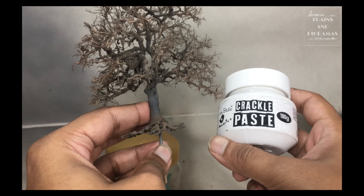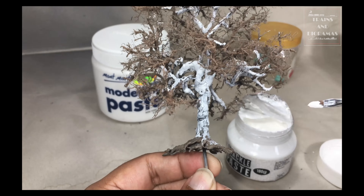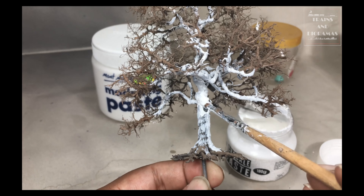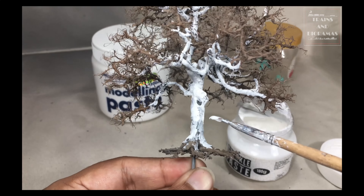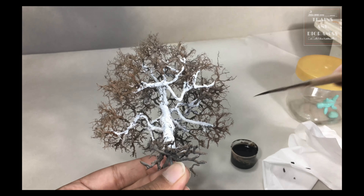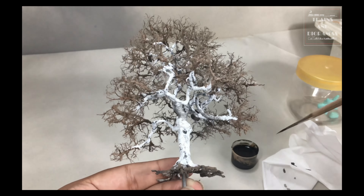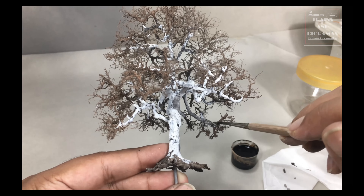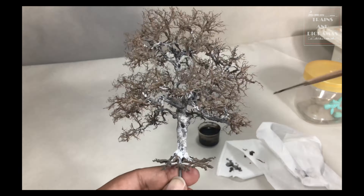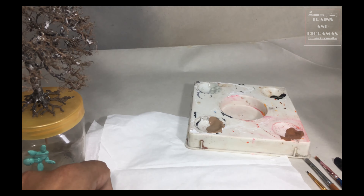At this point, I have two choices. First, leave it as is and move on because even without the cracks, the trunk looks very nice and can easily pass as a smooth bark tree. Second, give another go at getting the crackling effect. The frustratingly stubborn and headstrong monster in me won the battle. Enter crackle paste — the tried and tested method of crackling when everything else fails. I took a soft bristle brush and applied the paste on all matured parts of the tree. This could have been done at the stage where I applied the modeling paste. The decision, however, pays off as the crackling effect starts appearing even before I finish applying the paste on the tree.